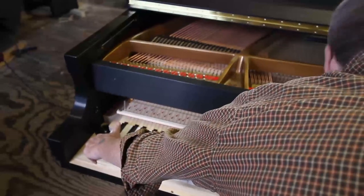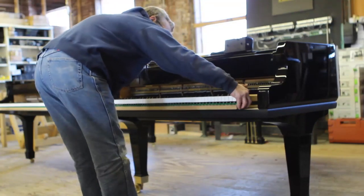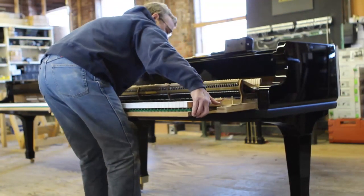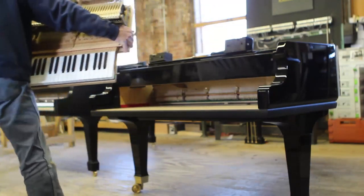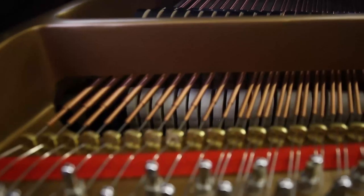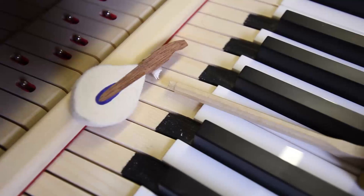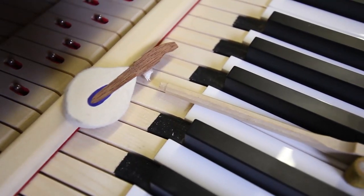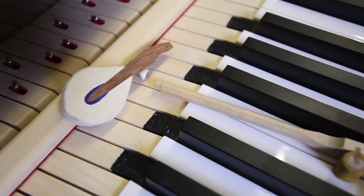With your hand vertical and the guide pins between your fingers, pull the action from the action cavity and place it on a workbench. Be careful — it is easy to damage the action with this operation. If your hand depresses either end key to any extent, it will cause the corresponding hammer to rise. When you pull the action forward, the hammer will catch on the plate or pin block, likely breaking either a hammer shank or, worse, a hammer.